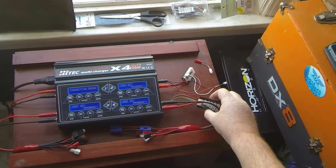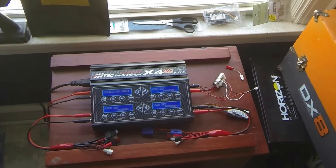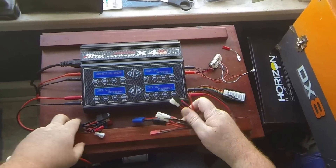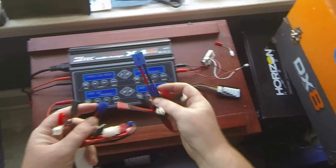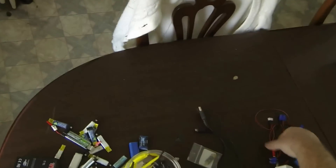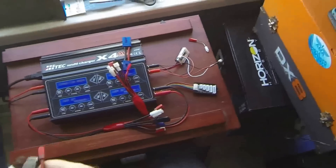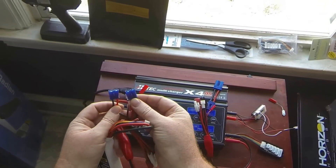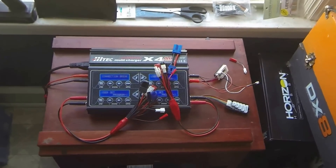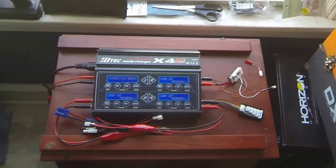If you go to balance a LiPo and you don't have the balance port hooked up, it'll tell you that. And if you accidentally reverse polarity — and it can happen — one of these cables I bought came connected in reverse. Luckily my charger saved the day and said reverse polarity, don't do that. So now that cable is pretty much just sitting over there.